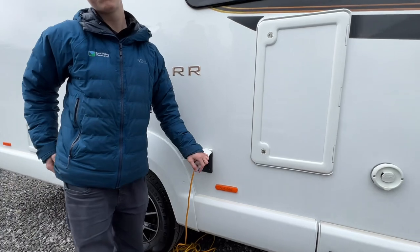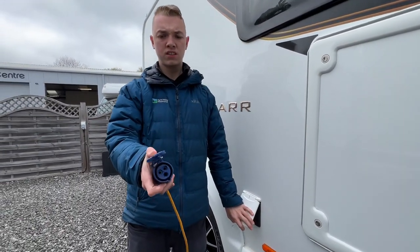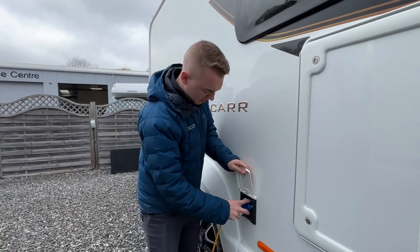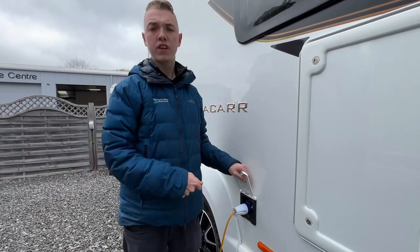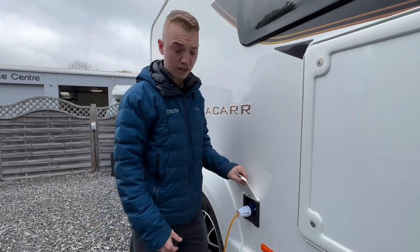To hook the vehicle up, whether you are charging it at home or on a site, get your hook-up lead, lift the collar, slide it on here, hook the vehicle, then hook the site. Do it in reverse order when unhooking so that you're never walking around with a live lead.